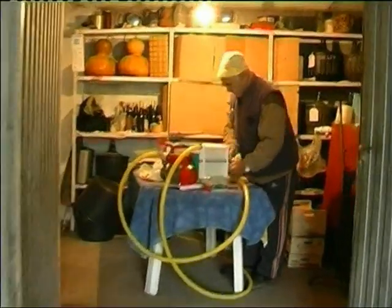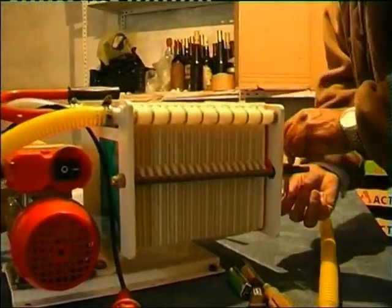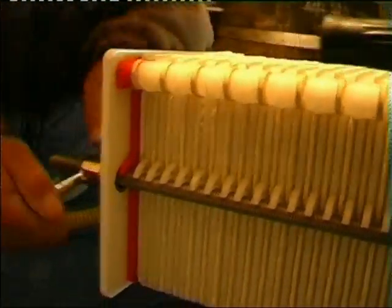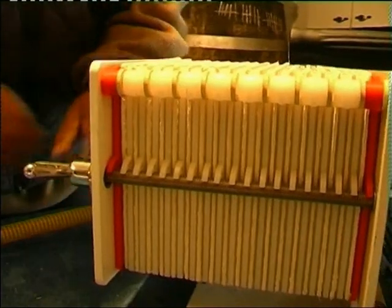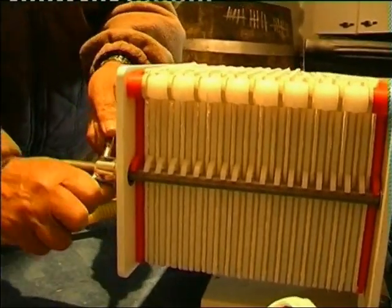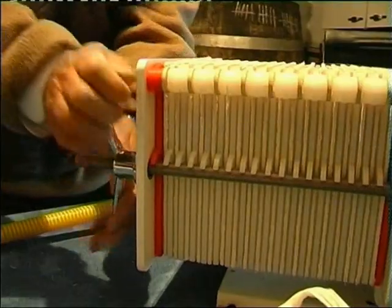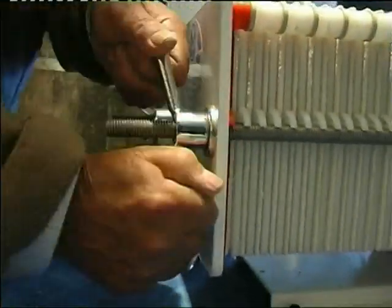One of the problems that these machines have is pressing the filters. If they don't press well, what can happen is that we lose the wine through the juntas. Even so, when they press a lot, there is always a little loss through the juntas. It is the most important work — to press well the filters.